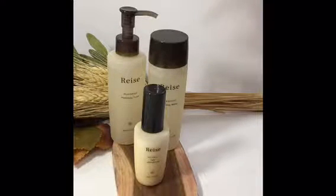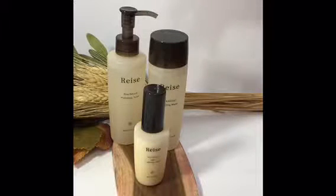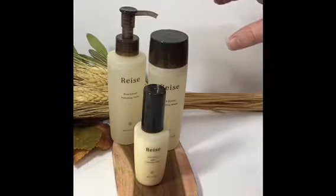Rhys is a new Taiwanese green beauty skincare brand that Beauty Bee is carrying. Jen sent me three of their products to test out and I wanted to do a little quick intro and some swatching for you.